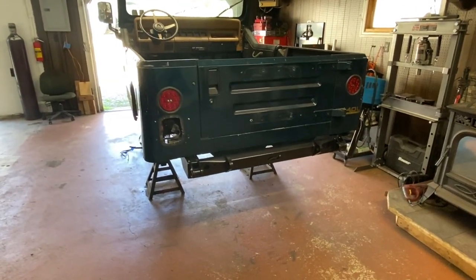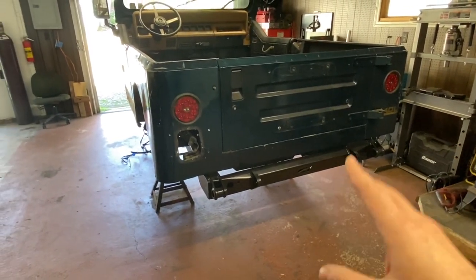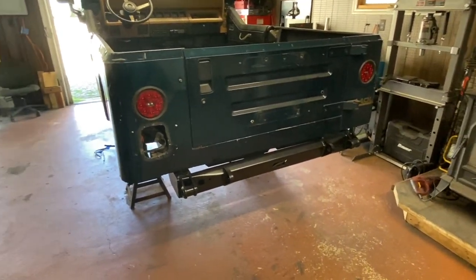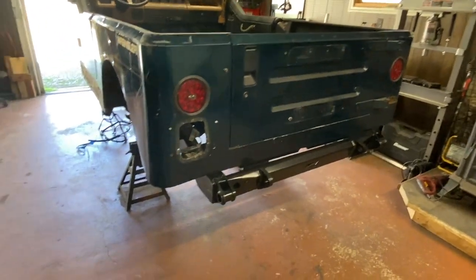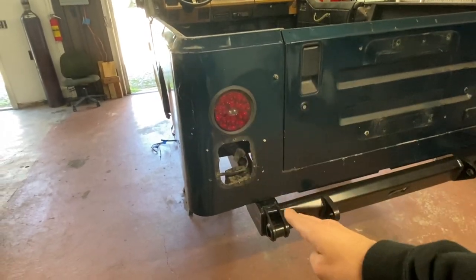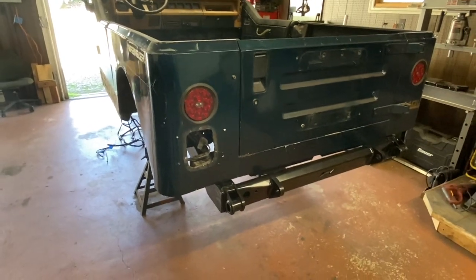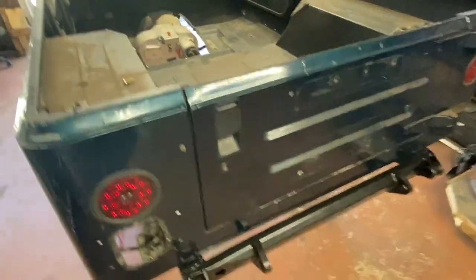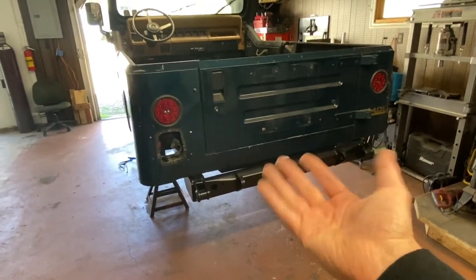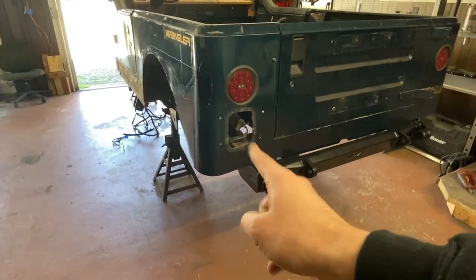Since my project is already stripped down this far it's going to be a bit different from those of you installing this on a ready to go running driving Jeep. Some of the first things you're going to have to do is remove your fuel filler because the comp cut is going to cut right through that space and you're going to have to relocate that. I'm doing a fuel cell mounted up into the body with the stretch kit, getting rid of my fuel tank underneath, so I won't have to worry about the filler, but you guys are going to have to figure that out.